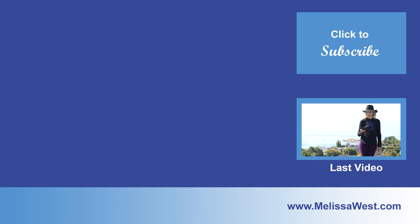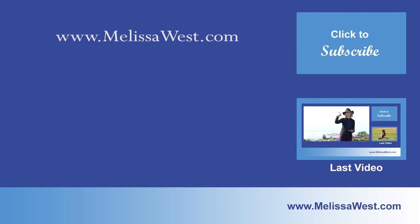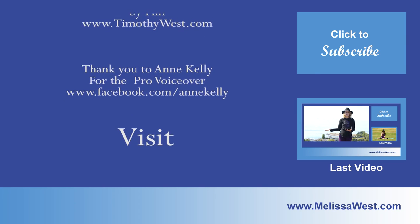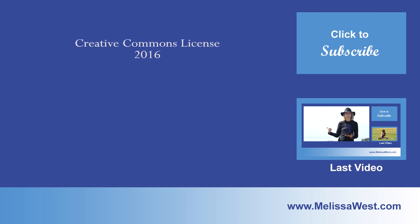Melissa would love to hear your questions and thoughts. Please leave your comments below the video. Thank you for your reviews on iTunes and YouTube — your reviews help us share yoga and a yoga lifestyle with others around the world. If you have a question for Melissa, you can leave a voice message at melissawest.com and Melissa may answer it in an upcoming blog.